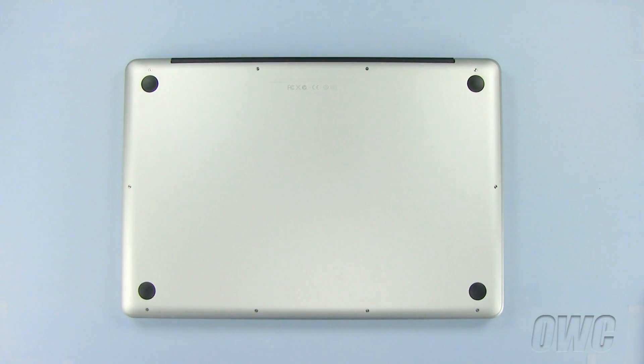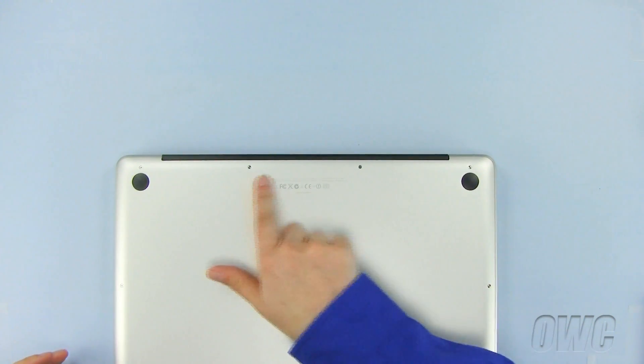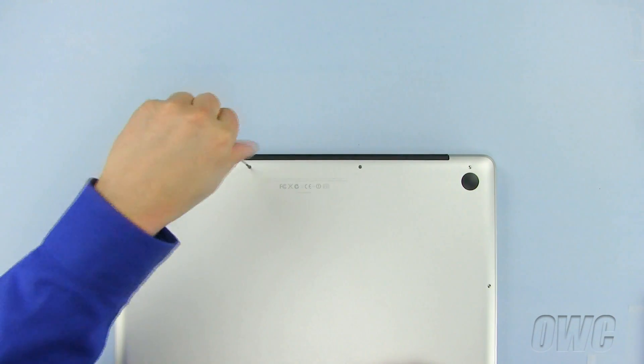There are a total of 10 Phillips screws we need to remove from the bottom of the MacBook Pro. We will begin by removing these three screws, as they are different lengths than all the other screws.